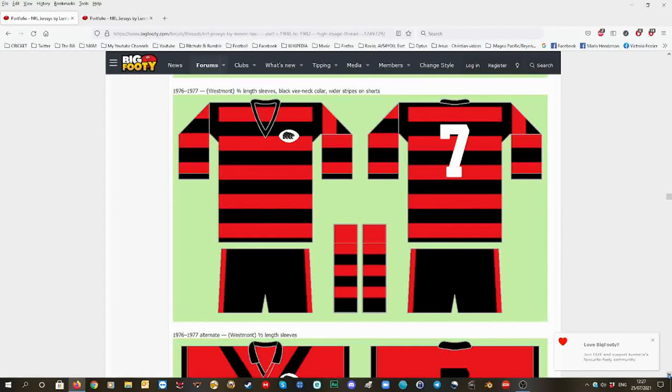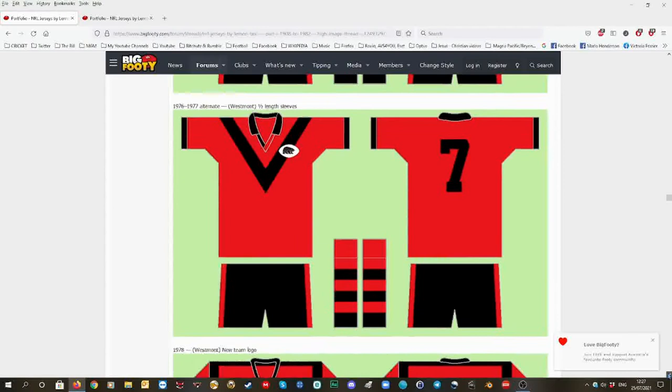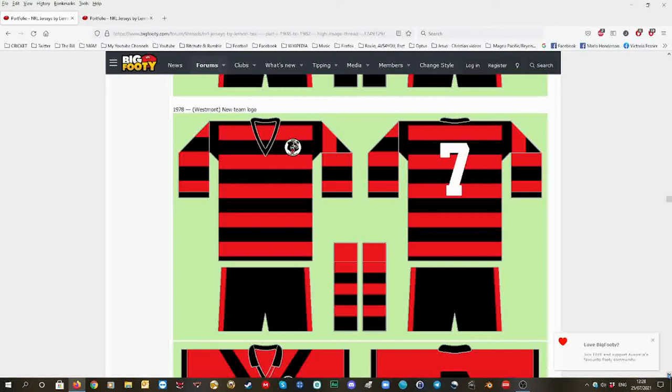Then 1975, then 1976 to 1977 — you can see — and then an alternative one. Then 1978 with the new logo, which I like that logo the best, to be honest. And that's the alternative one.